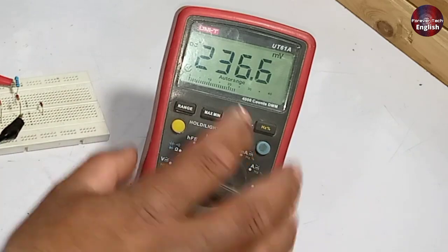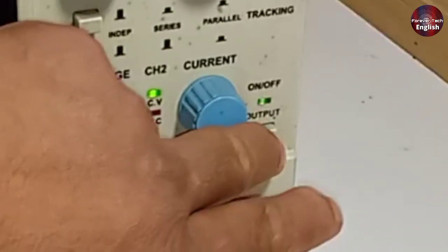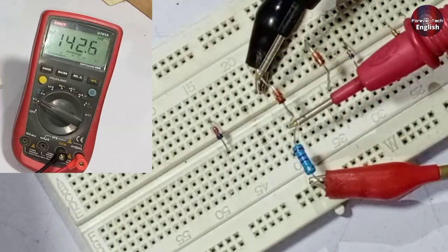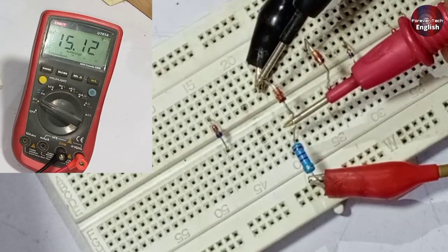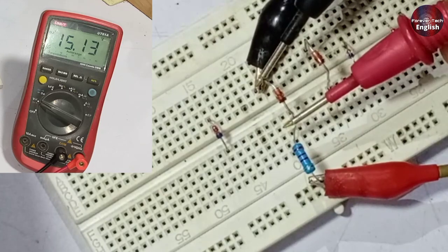After this, set the multimeter to DC volts and turn on the power supply. Now I will check the voltages on the pins of the Zener diode. 15 volts are passing through it. This means that as we have passed 33 volts as input, we are getting 15 volts as the output on the diode. This confirms it is a 15 volt Zener diode.